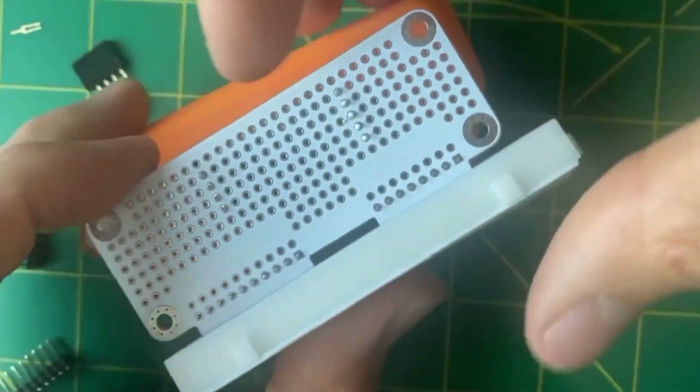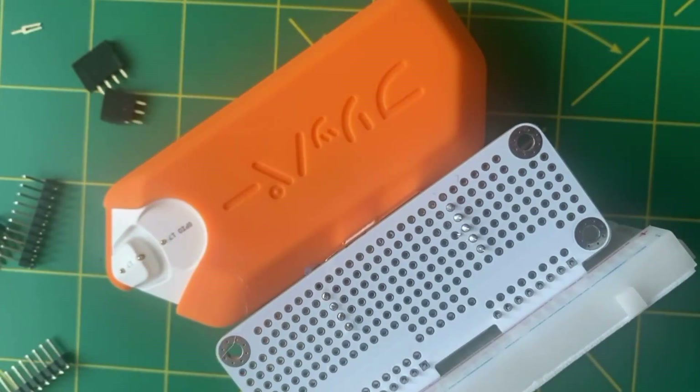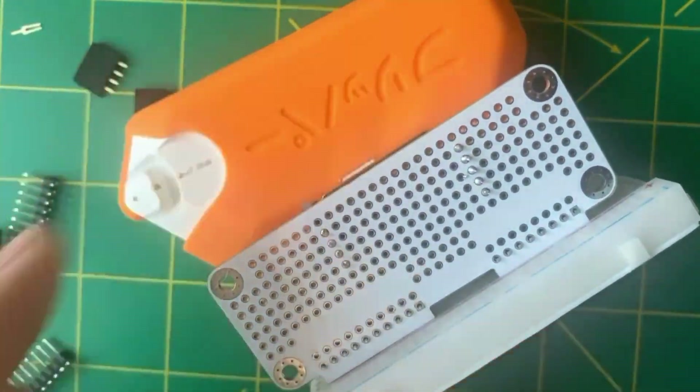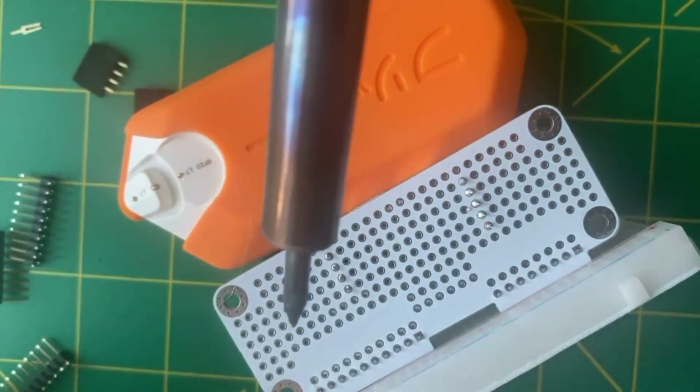I used the Flipper Zero just to hold it in place while soldering — and for the record, no harm was done to any animals in this video.